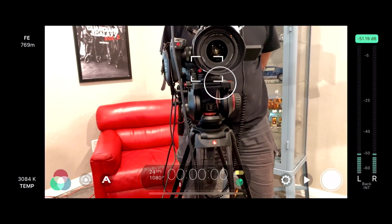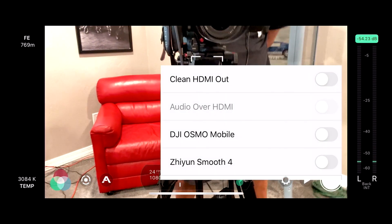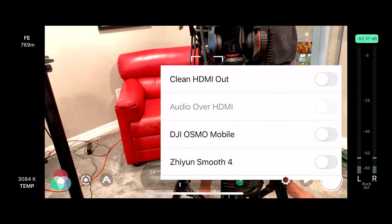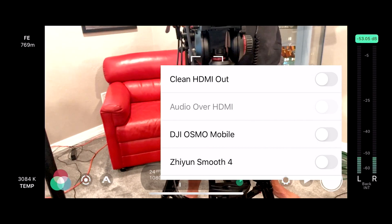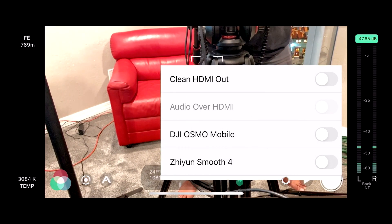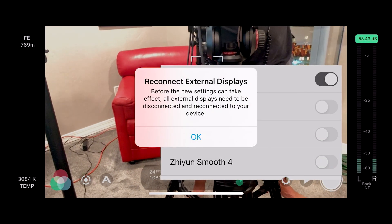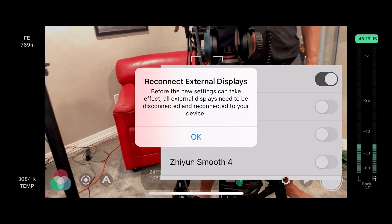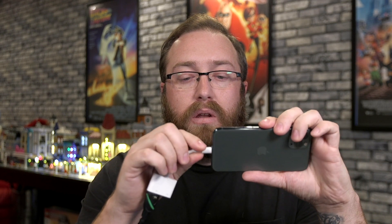I'm going to click on this gear icon down here and choose Hardware. I have two new options at the top: Clean HDMI Out and Audio Over HDMI. The one we're really concerned with is Clean HDMI Out. I'll turn that on — you'll notice an information box telling me I need to reconnect my device before this change will take effect. So I'll disconnect my lightning dongle and plug it back in.